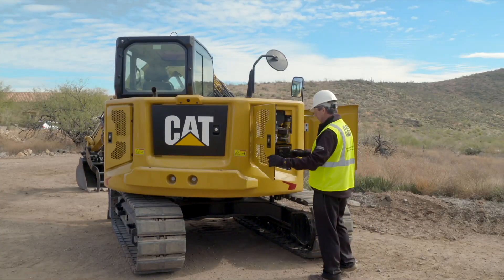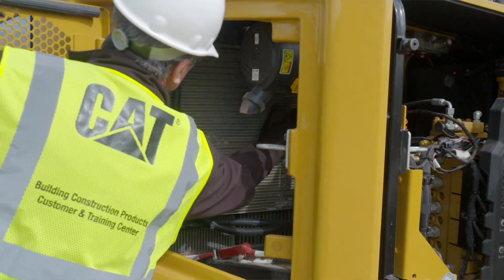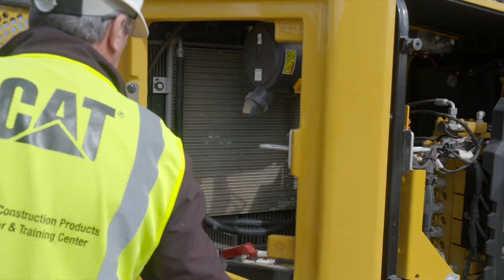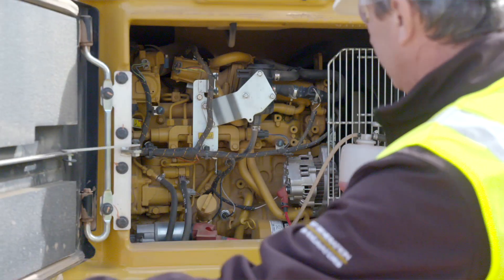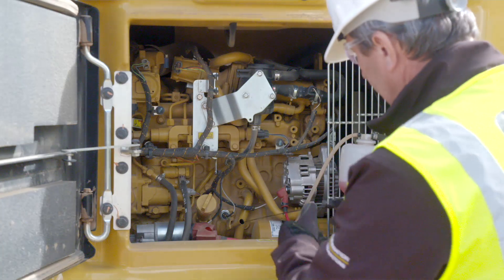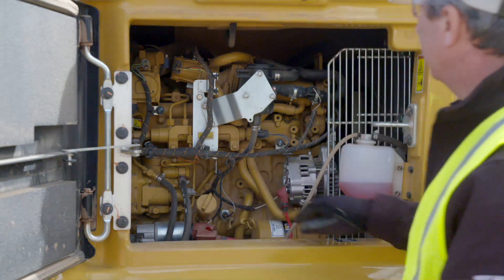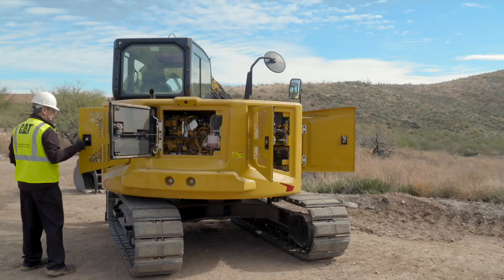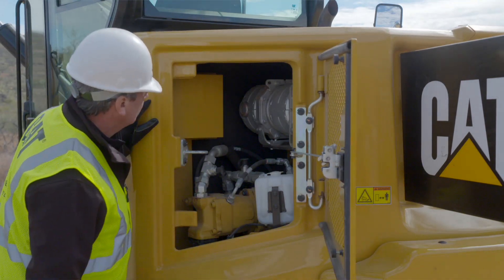Move to the back service door and inspect the radiator. Check the air debris. Open the engine compartment door and check the coolant level and engine oil level. Add fluids if needed. Remove any trash buildup and fix any leaks. Check hoses and belts for wear or damage and replace if needed. Open the left service door and inspect the area for debris or damaged parts.